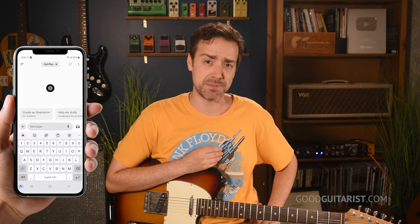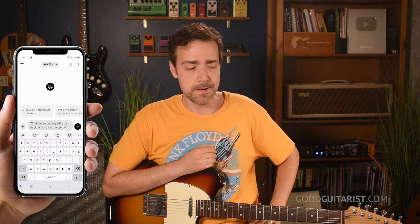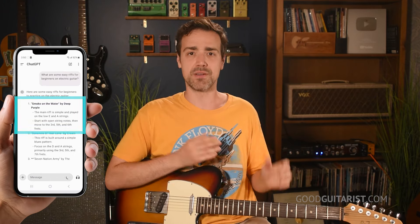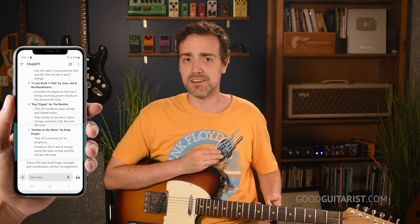The most common beginner riff — basically a joke at this point — is Smoke on the Water. In fact, I asked ChatGPT what are some easy riffs for beginners on electric guitar, and Smoke on the Water came up twice. I'm not making this up. I'm honestly kind of hesitant to teach this one, but it's such a great riff to learn for beginners because it teaches a couple of things about hand positioning that are essential. And you'll immediately be able to use those skills to learn the riff of your choosing.